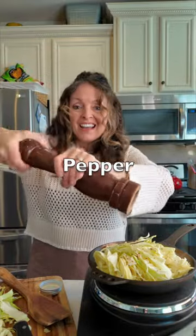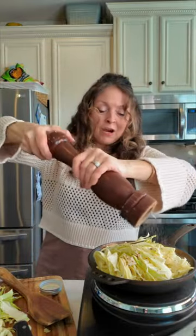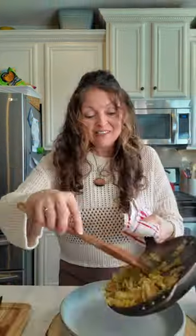I'm going to add in some now, and I may end up adding more in as we finish the dish. Then just add in that creamy coconut milk, let it reduce down, and enjoy.